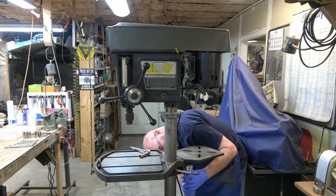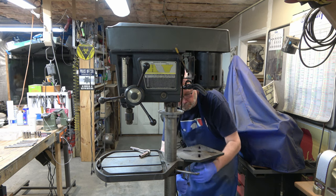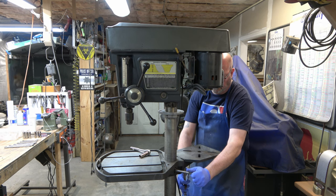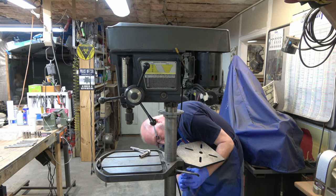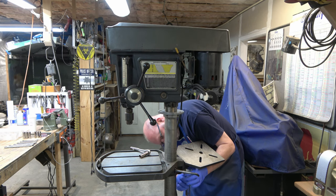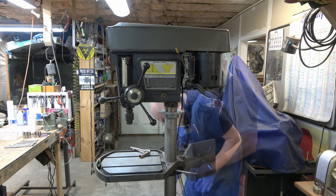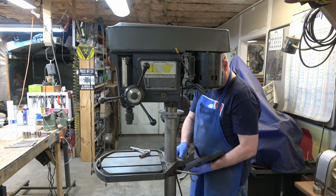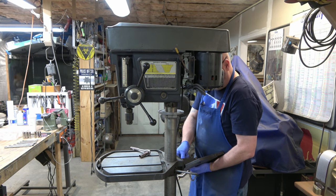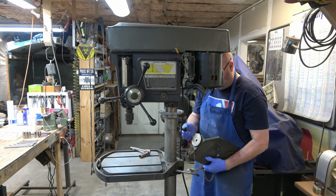Next, we're going to go ahead and remove the Tilt Table. This Tilt Table is supposed to have a pin that holds it at its different angles, and then there's a bolt that you can tighten it down with. That bolt goes all the way to the column. So I'm just loosening that bolt. It doesn't have the pin that's supposed to come with the table, so I'm going to have to fabricate that later on. And there we go — there's the bolt.